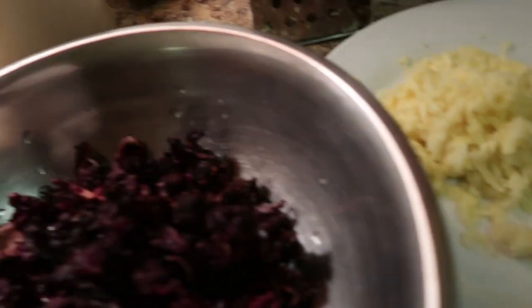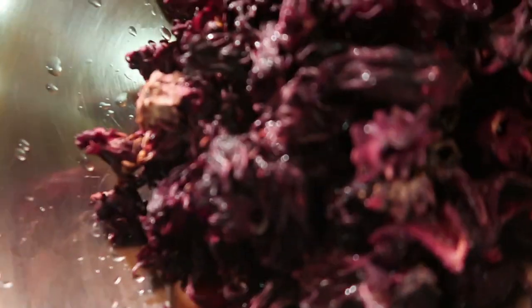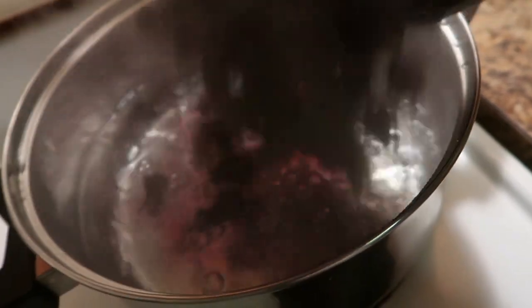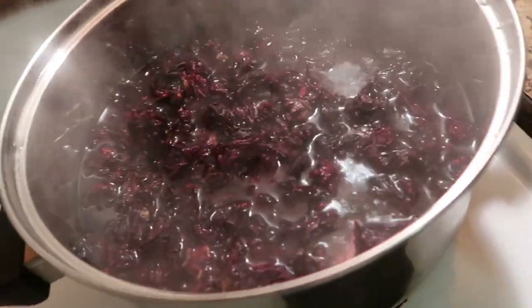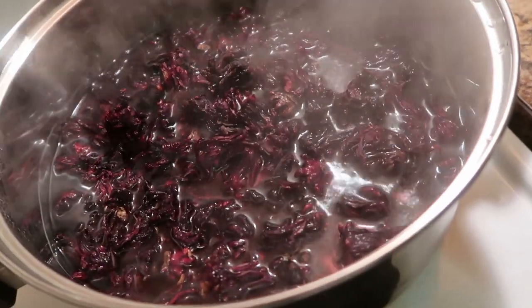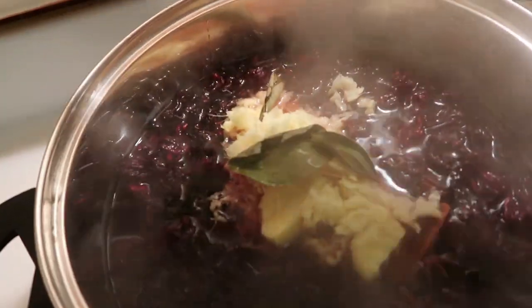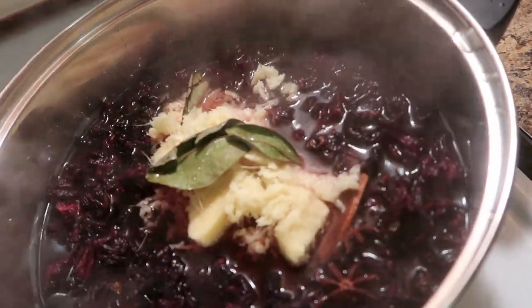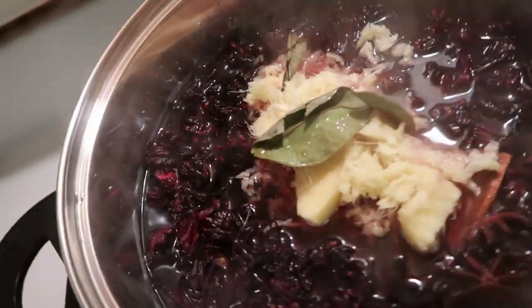I have a pot of water over here, I'm gonna add my ginger to it. Oh, my sorrel — yes, see, it looks so pretty! I'm gonna take a picture of this. Adding the star anise too. I like my sorrel with lots of ginger — it must have that ginger taste. I like lots of ginger.